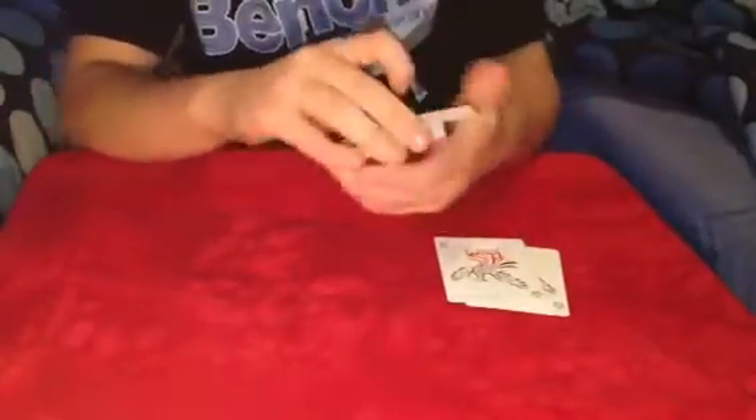I'm giving the cards a few cuts. And it's not like any other sandwich effect — it's not on top of the deck or on the bottom. Alright, so it is completely lost.